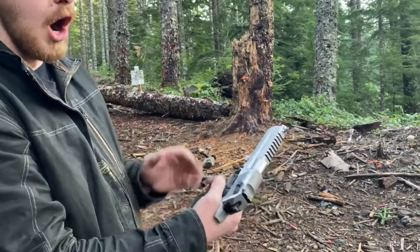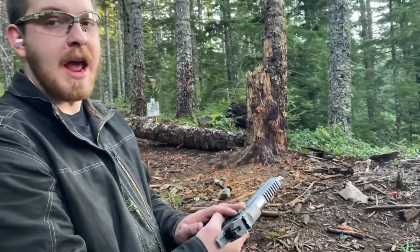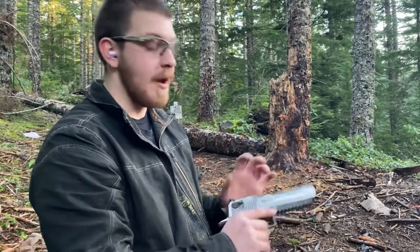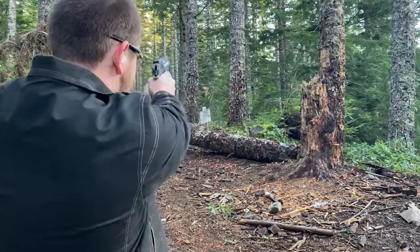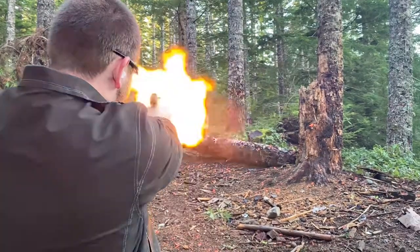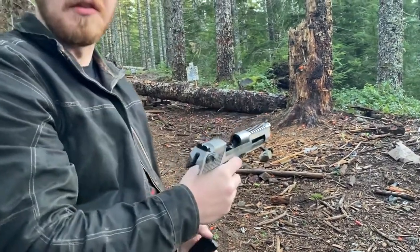The safety is on the side here. Operation is very similar to a Beretta M9 or a Walther P38. I actually believe, if I'm not mistaken, the general design of this — aside from the gas blowback operation — is directly traced back to the Walther P38 and the Walther P1. Let's go ahead and take these 5 shots. I apparently only loaded 4, because I can't count. We've discussed how bad my math is.